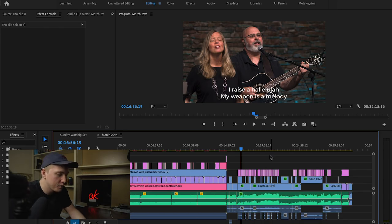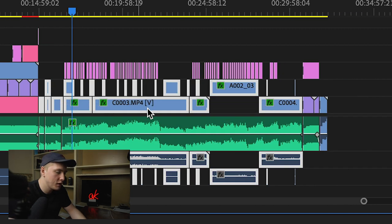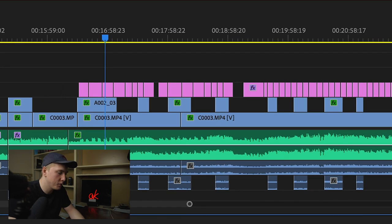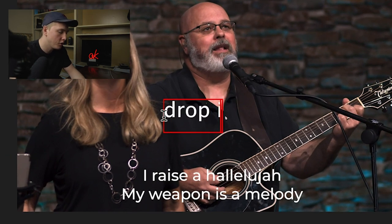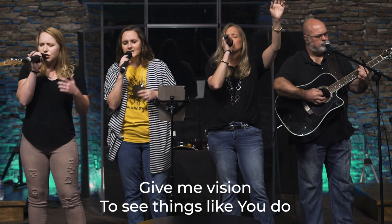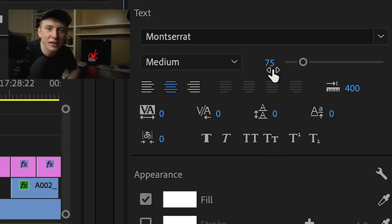Now we're in Premiere Pro and here is my full finished timeline. I imported the mixed audio track from Logic, and laid down the video footage from our two cameras — the Blackmagic Pocket Cinema Camera and the Sony A6300. I also added lyrics here, so I didn't have to do it live later. The simplest way is to use the type tool in Premiere, click on the screen, and drop in whatever text you want. I found a font and size that looked good and just changed the text for each lyric. I'm using Montserrat Medium at 75 point font.